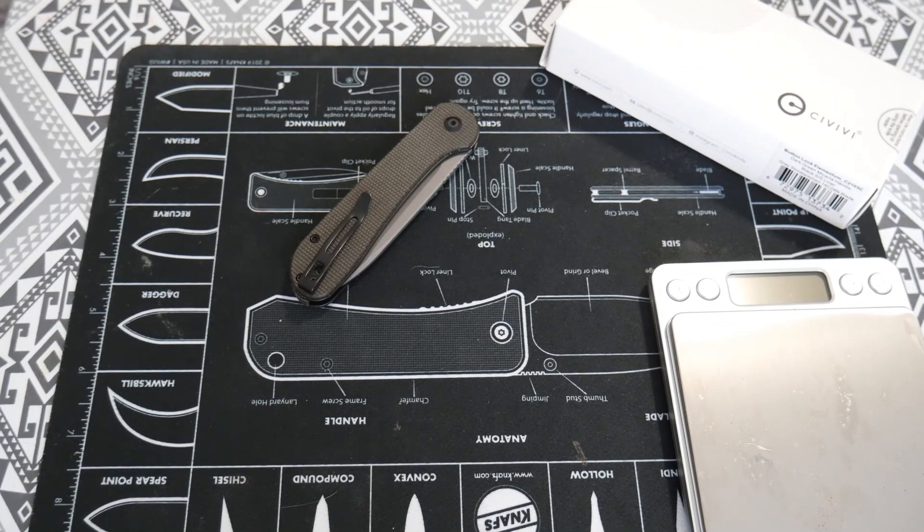Hey everyone, welcome back to Survival Addiction. Today we will be doing another knife review. This is for the Civivi Elementum Button Lock. I do have the normal Civivi Elementum and it's one of my favorite knives. I love Civivi as a brand — they're really reliable and honestly their knives are just really nice in general.